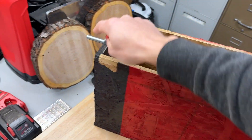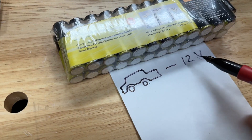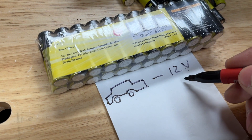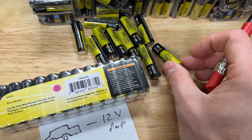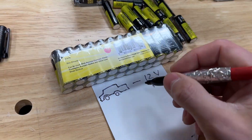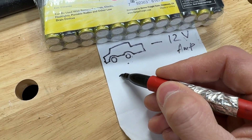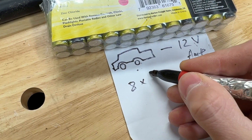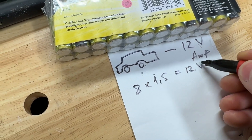It's gonna be the positive and there's a negative. As we all know, a car needs a 12-volt battery. This battery needs to have a lot of amps. These batteries don't have much amperage, but if we use enough of them we should get enough to start the car. In order to get 12 volts we're gonna need 8 of these batteries because they are 1.5 volts each, and we're gonna get 12 volts.